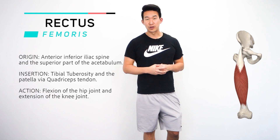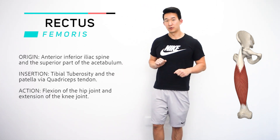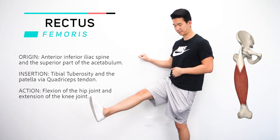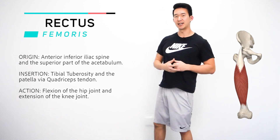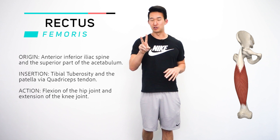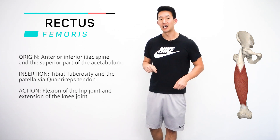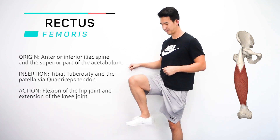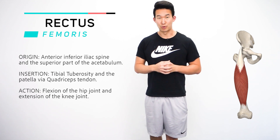The actions for the rec fem, like all the other quad muscles — the first one is leg extension, think this motion. Think squatting and then getting to the top and extending that knee at the top. And then because it crosses two joints, it also crosses the hip joint, so that means it has another action, and that is hip flexion. And that is the rectus femoris.